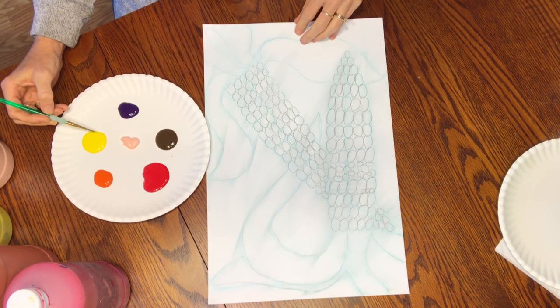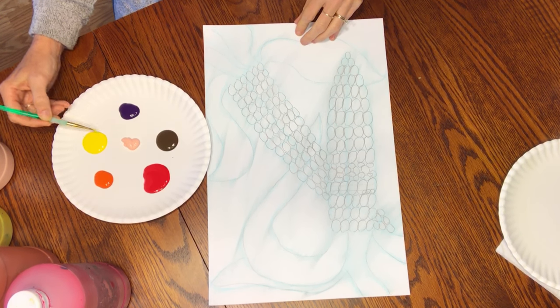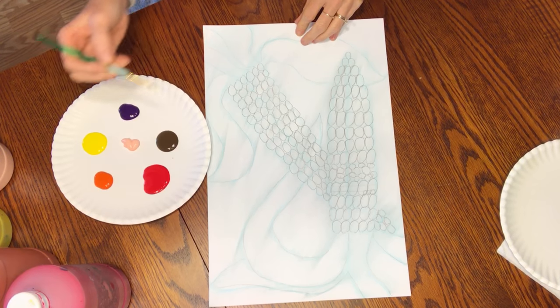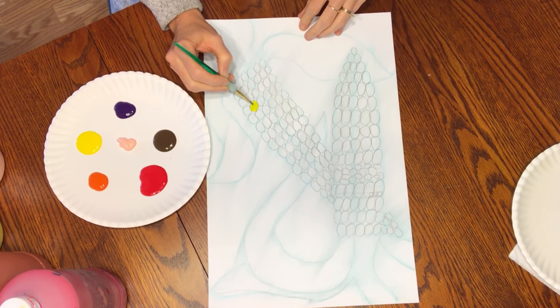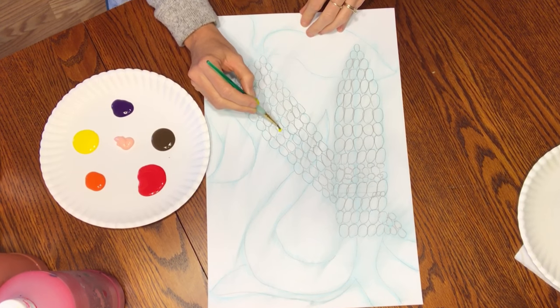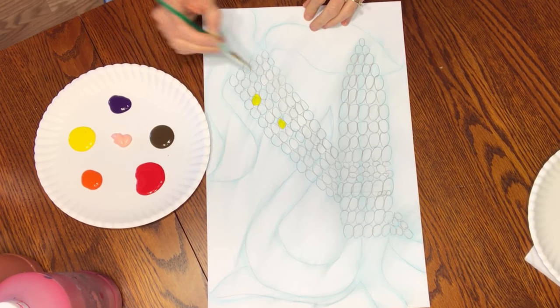The first thing you're going to want to do is always scoop your paint from the side — never scoop it from the middle. You are going to paint at least 10 corn kernels on each corn.